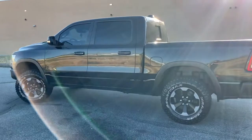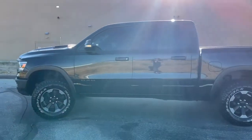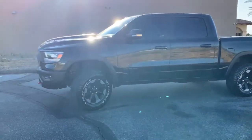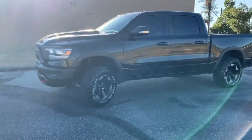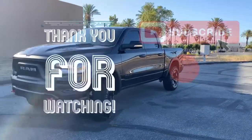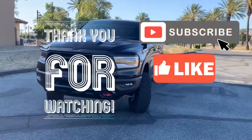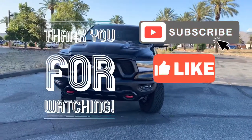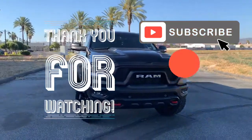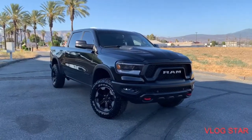We're gonna be doing more modifications. I have big plans to wrap it, new wheels, and steps. Here's how it sounds so far.